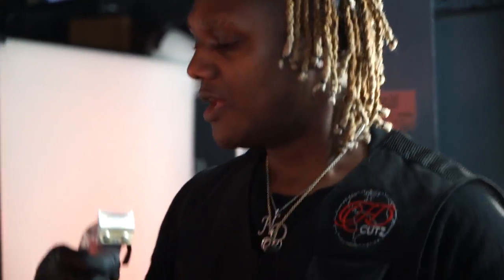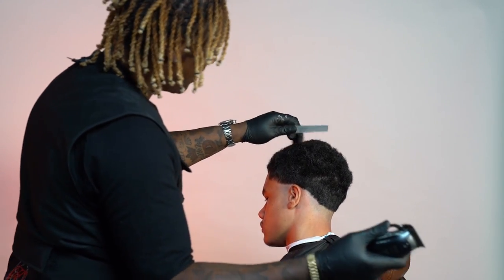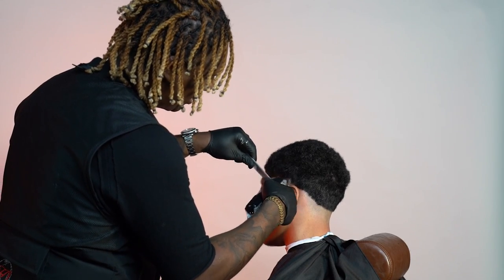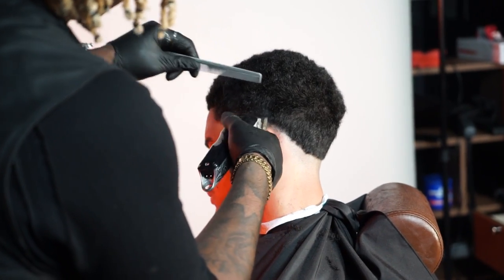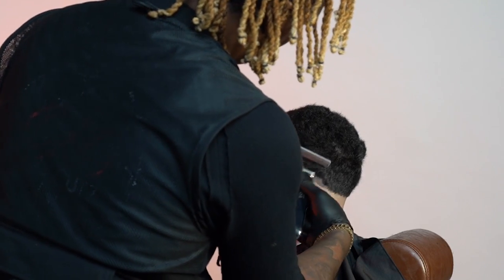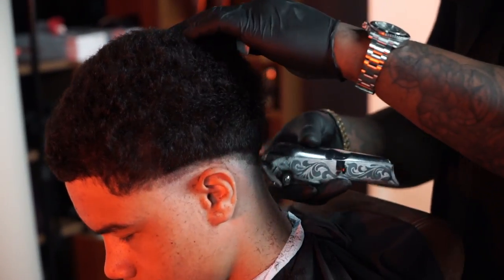Now I'm going to go for one of my favorite clippers, the Wahl Senior, and remake another guideline at 0.5 — half — on the blades. This is going to give me another guideline to work with and graduate the fade into the top of the hair. I flip it up about half an inch or so — you don't push it too much up on the fade because it's going to make you start going higher, and we're not trying to get the high fade, we're sticking to the mid skin fade.